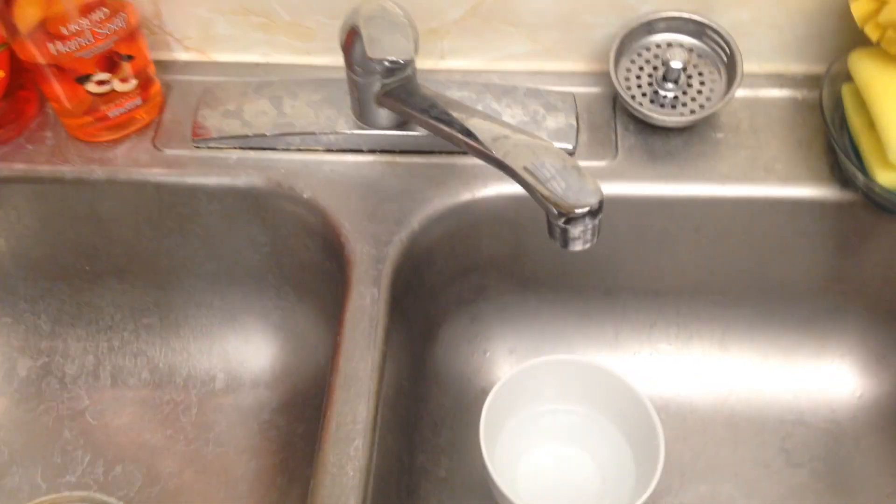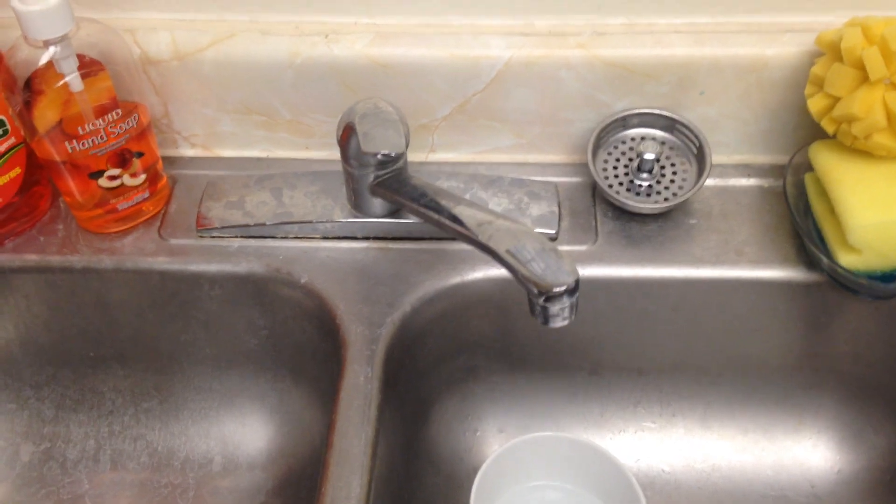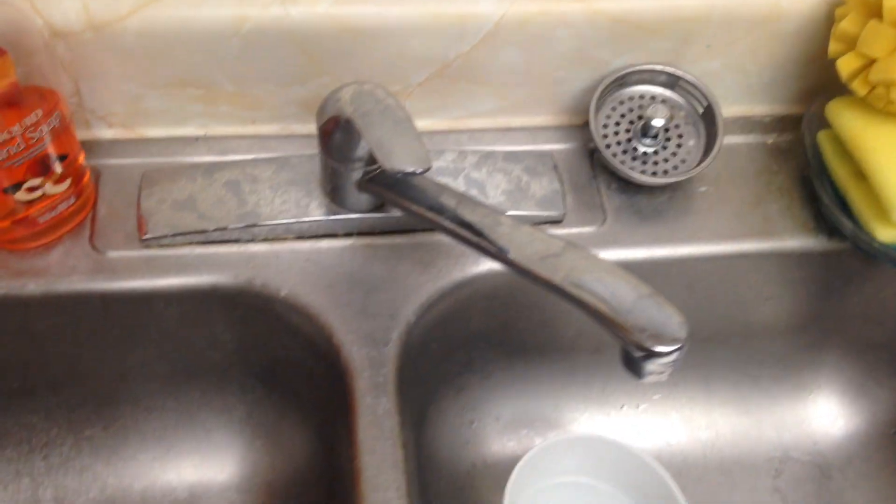Now I'll test the tap water. The maximum is 500, and this comes in at 546 — which is over the maximum limit. You can see all the calcium spots and deposits here.